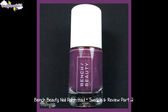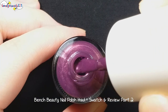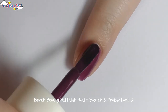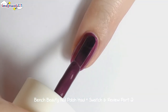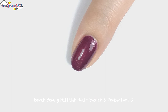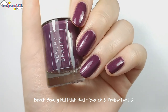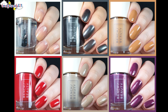And the last nail polish to swatch for today is Grape. Here's the second coat of Grape, and here are all of my picture swatches.